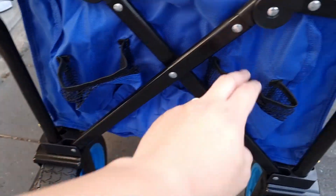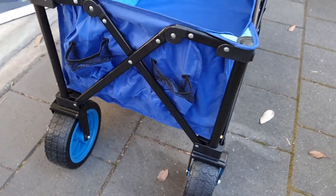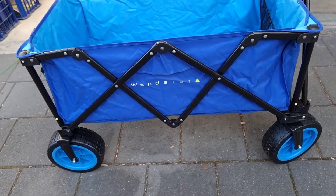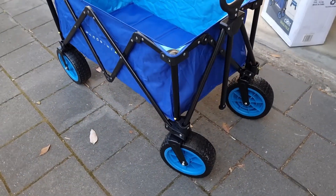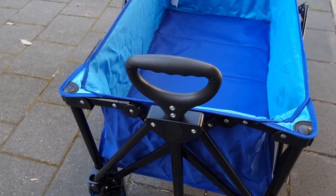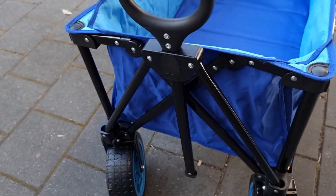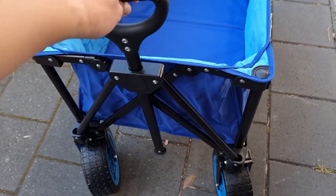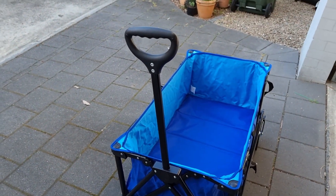At the back it has these two pockets — I suppose for drinks or whatever you want. One side has them; the other side doesn't really have anything, just a nice little branding. Here's the handle. There's no real length adjustments — there's only a storage mode, and you can't pull it on the small setting. You pull it to the maximum and snap it in, and there we go.